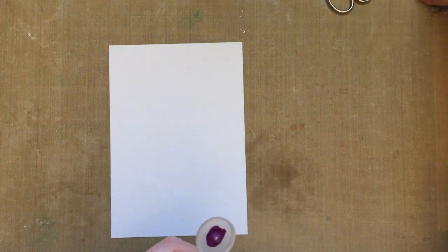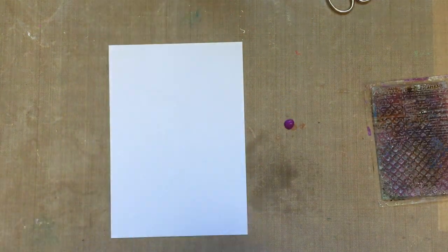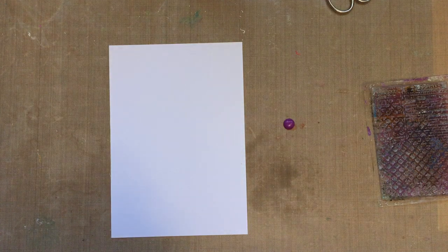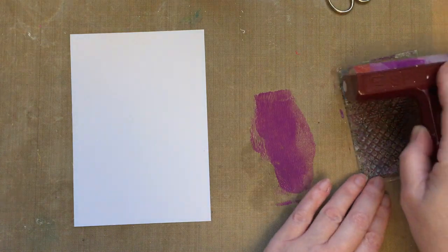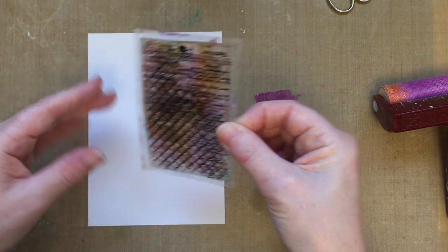I'm going to begin with my overlapping texture stamp, which you can see is well loved and well used. What we're going to do is brayer our paint onto the stamp just to give it a different look. If I brayer the paint it will give more of an aged vintage look because I won't get a precise image.